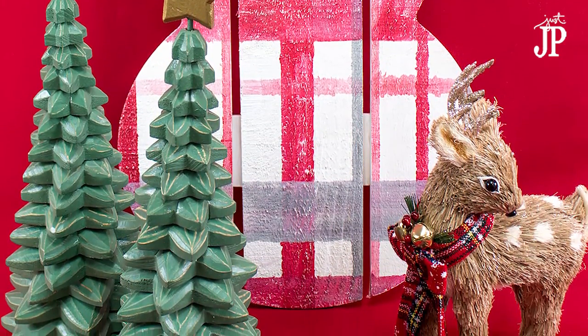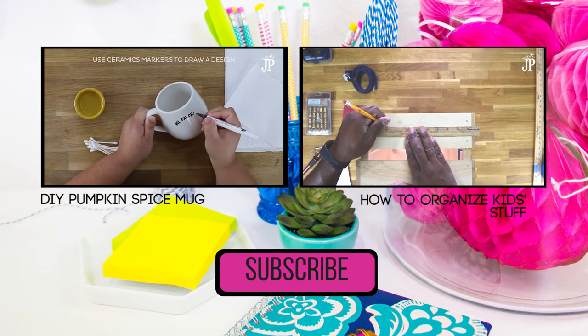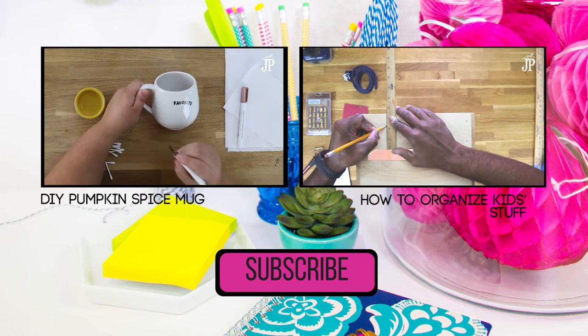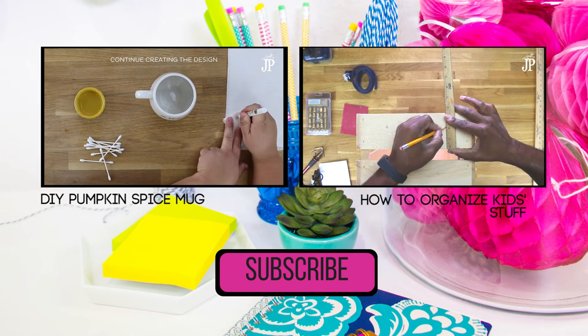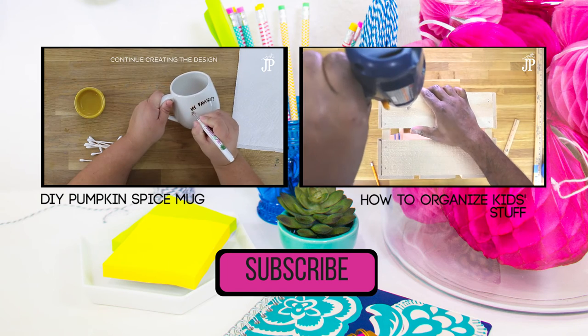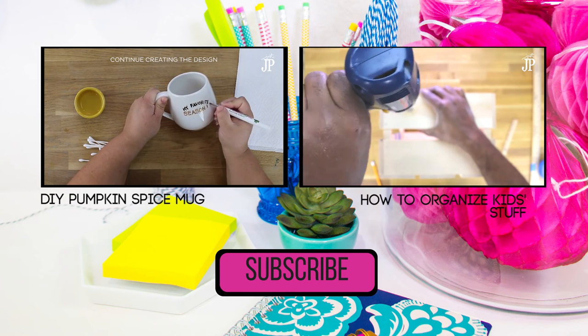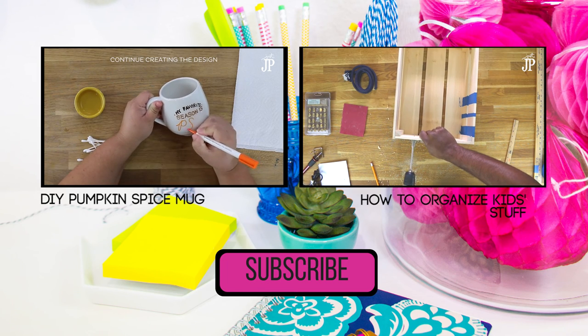I hope you enjoyed this tutorial! Click the link in the description to go to my blog — we're doing a blog hop with an amazing giveaway you won't want to miss. Click the subscribe button to get more DIY tutorial videos. We publish every Tuesday and Thursday — today's Wednesday so it's a little different this week, but new DIY videos every Tuesday and Thursday. Thanks so much for watching!